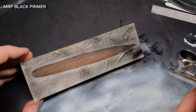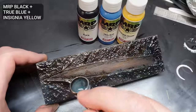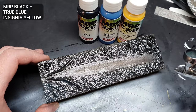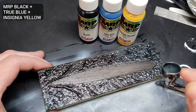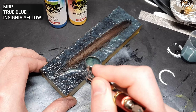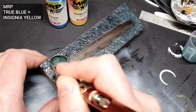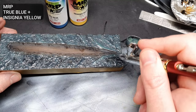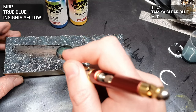Because the effect was hard to see, I primed it with MRP Black Primer just to double check I was happy with the shape. For the first layer of colour on the sea, I used a mix of MRP Black, True Blue and Insignia Yellow. This was mottled randomly over the whole piece, allowing some black to show through. I then added some highlights with a mix of MRP True Blue and Insignia Yellow, concentrated over the raised areas of the water surface, and also lightly mottled over the rest. To finalize the sea, I sprayed over a thin layer of Tamiya Clear Blue thinned with Mr. Leveling Thinner. Some more acrylic gloss gel was then stippled over to gloss it up completely.